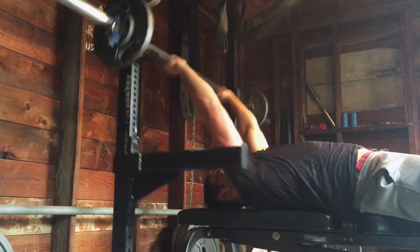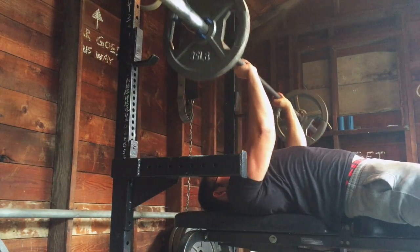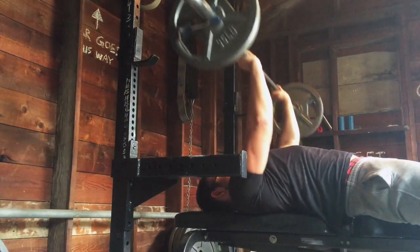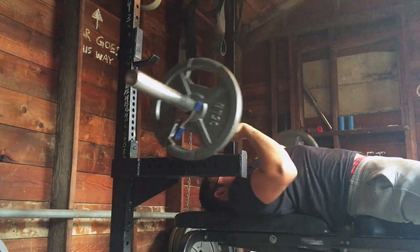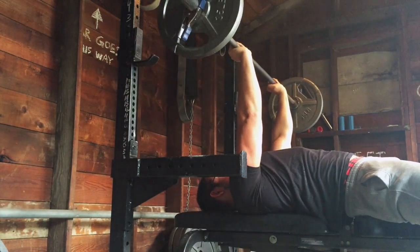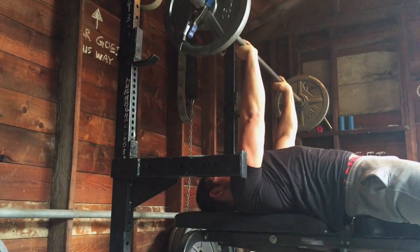If you like the video, please hit the like button — I really appreciate that. If you like watching me train and learning about random stuff to do with training and nutrition, subscribe. Next session will be deadlifts, and that's going to be fun. I think I'm going 535 or 540 for reps, so hopefully I can keep above 10. Anyways, thanks for checking in, and I'll talk to you soon. Later.